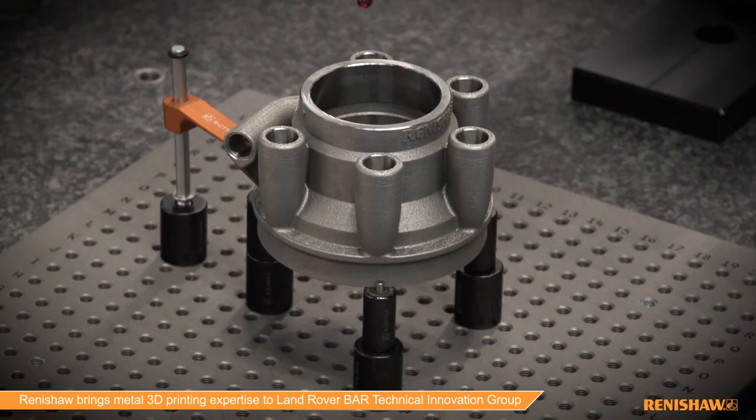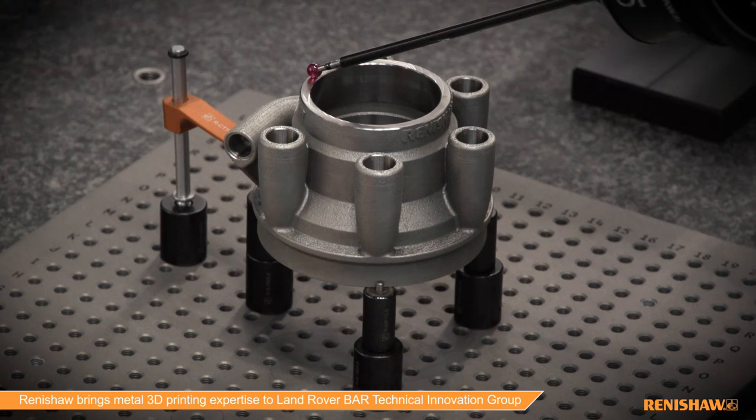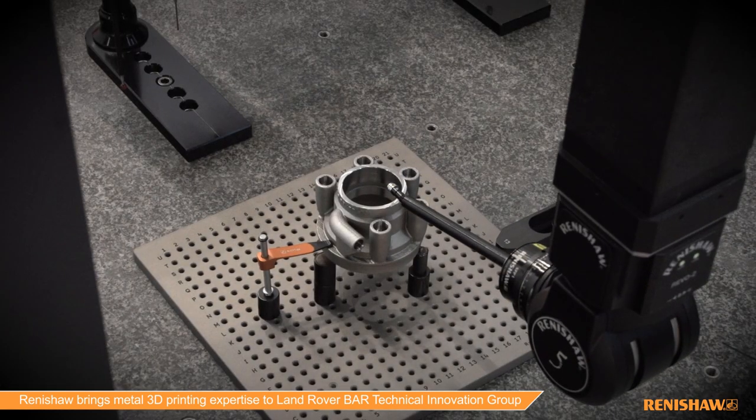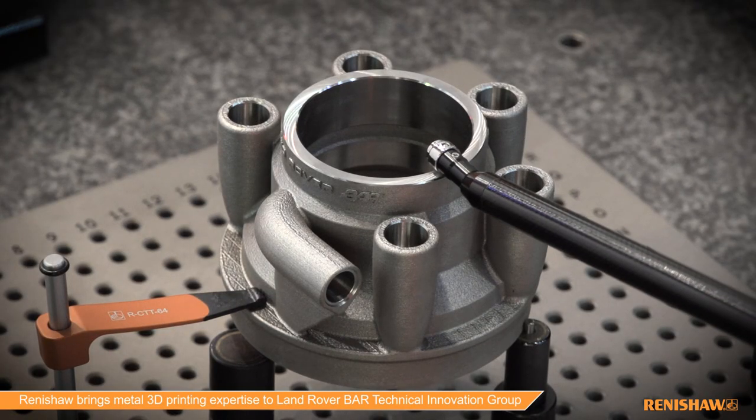Finally, we can comprehensively inspect the finished component, verifying its dimensions, its geometry, and its surface finish, so that we can guarantee that we've got a part that's fit for purpose.